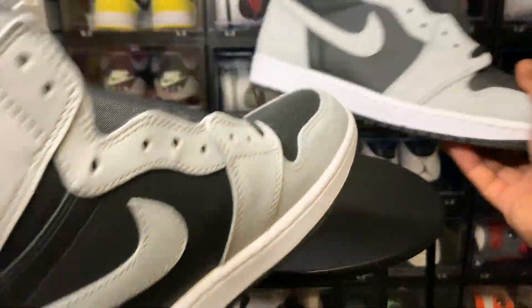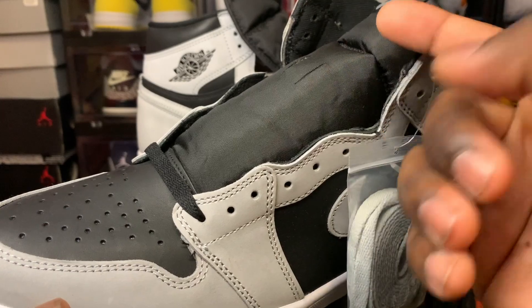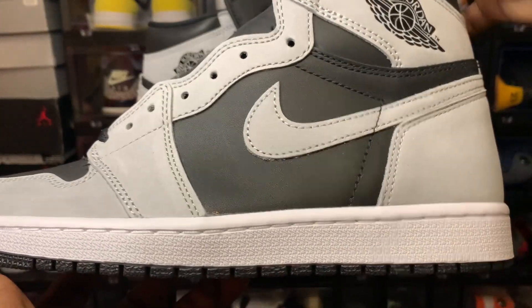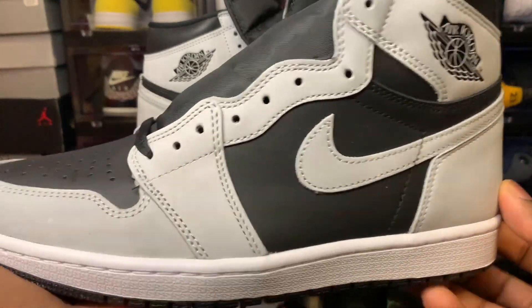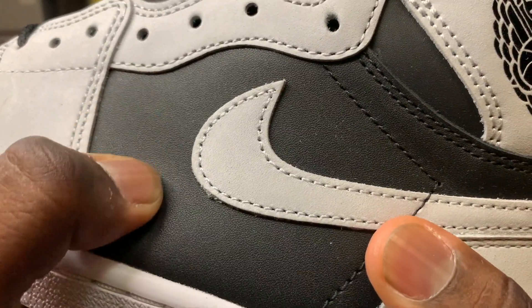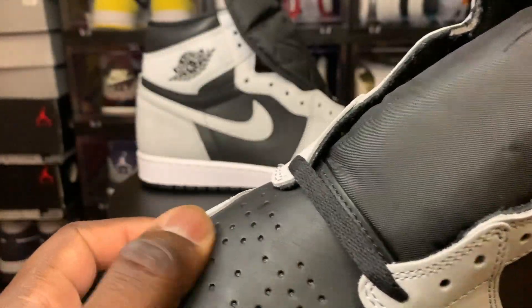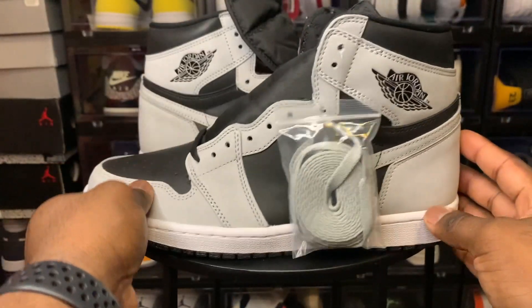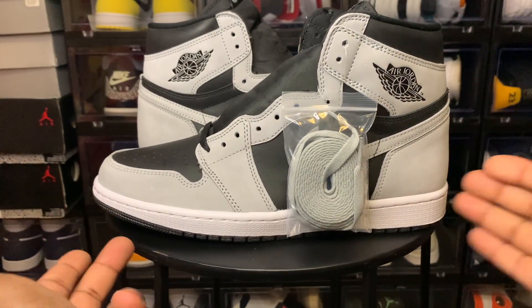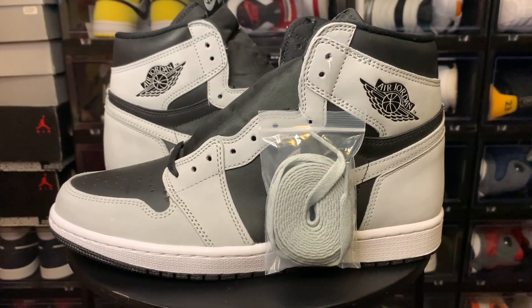I think these came with an extra set of laces — yes, they came with gray laces. I'm gonna keep the black laces in because the tongue is black, but they look decent with either. It's a nice shoe. I think it's definitely a cop, but I'm just not satisfied with this leather — it's just stiff. The retail pair is exactly the same, so you can go ahead and buy the retail if you want. Personally, I'm gonna get the UA and call it a day. I would be very dissatisfied if I bought this for resale over retail — if it's not $160, I'm not buying it.